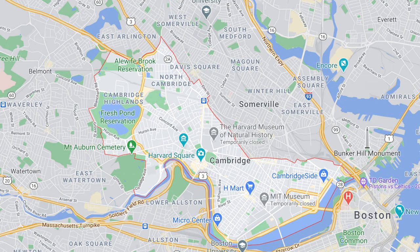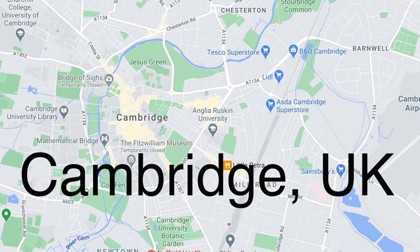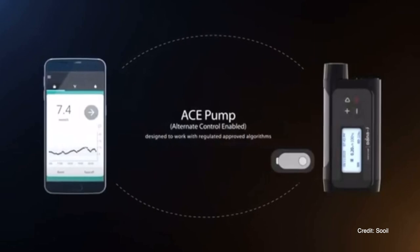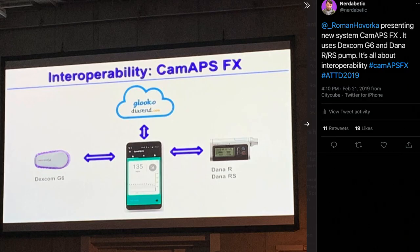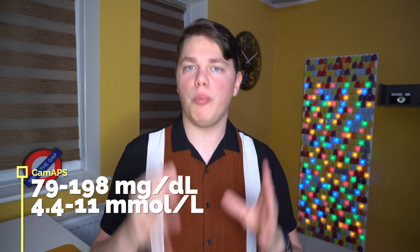Just to clarify: the Cambridge for Lilly is the US Cambridge, and Cambridge for CamAPS is the UK Cambridge — two towns with the same name because of the closely linked history between the UK and US. Third closed loop system is CamAPS, based on years of research by Dr. Roman Hovorka. It works with the Dana-i and Dana RS insulin pumps and Dexcom G6. It has been available in the UK for a while with great feedback, and has a customizable target glucose between 4.4 and 11 mmol/L.